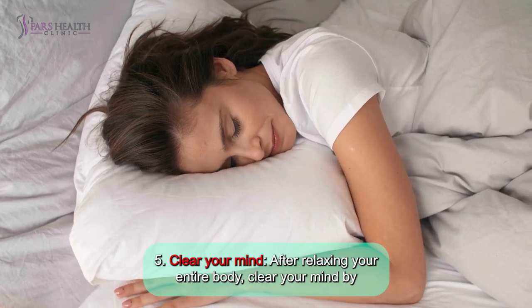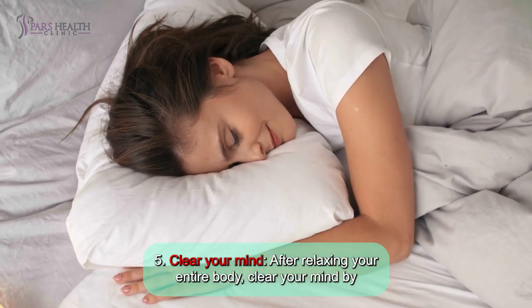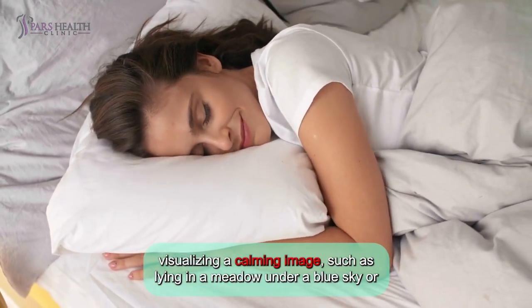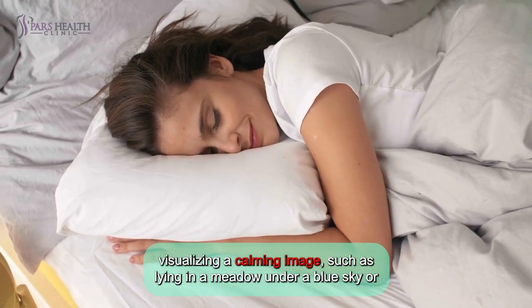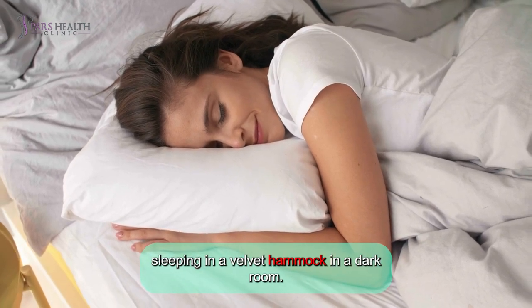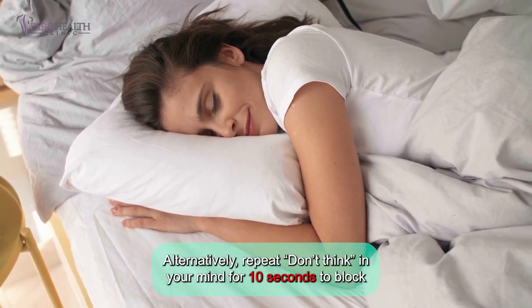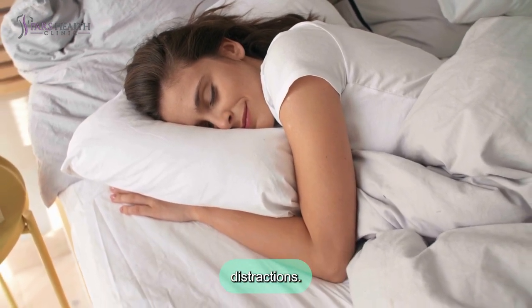Number 5: Clear your mind. After relaxing your entire body, clear your mind by visualizing a calming image, such as lying in a meadow under a blue sky, or sleeping in a velvet hammock in a dark room. Alternatively, repeat 'don't think' in your mind for 10 seconds to block distractions.